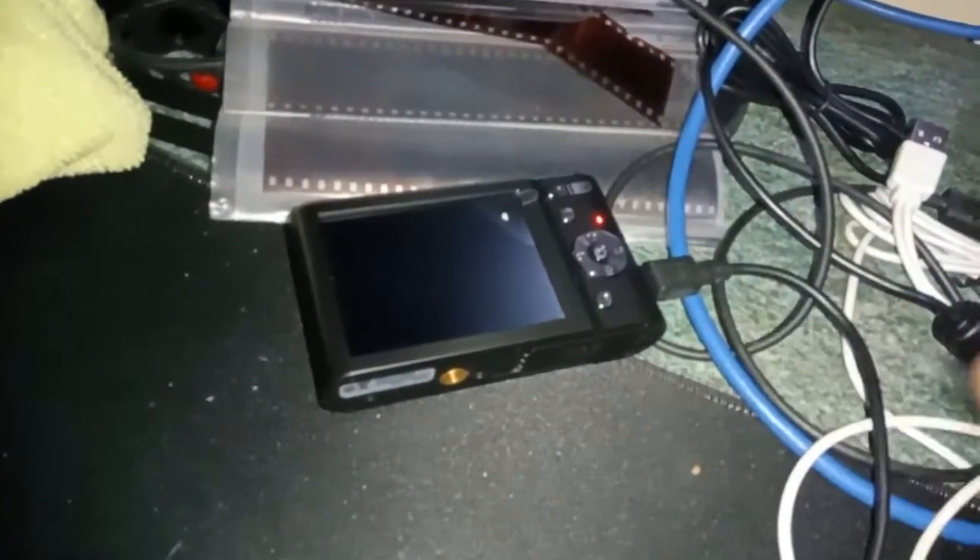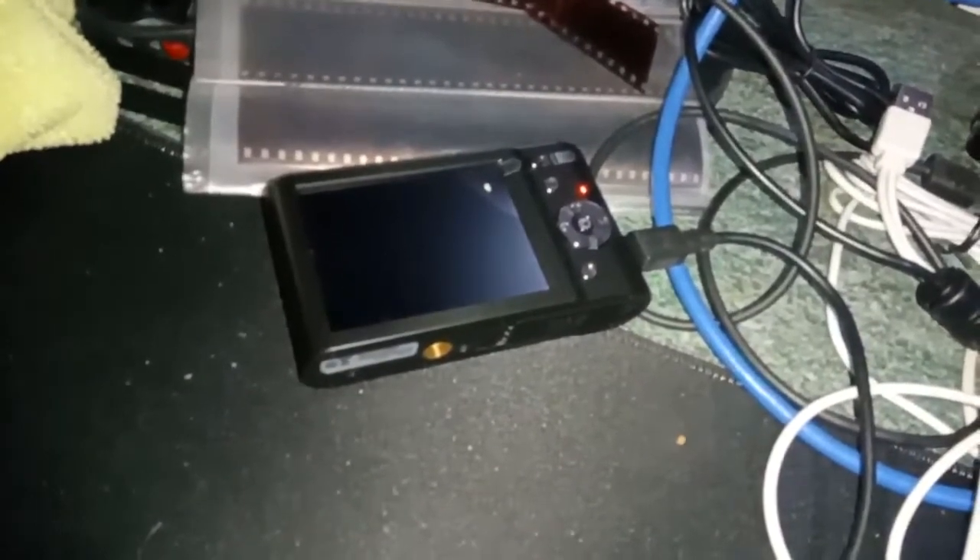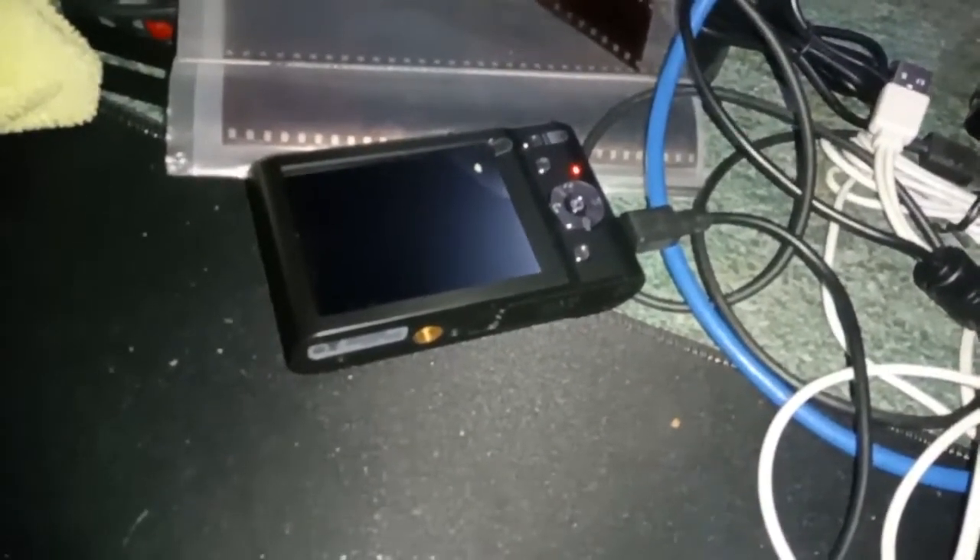Here's the camera charging up and as you can see there's a red light telling me it's charging. What I'm going to do is charge one battery, take it out, then pop the other battery in and charge that, so I've got two fully charged batteries.